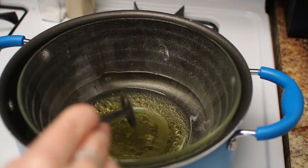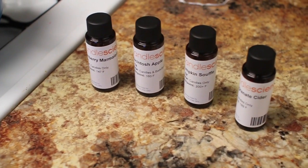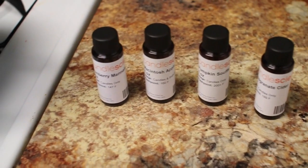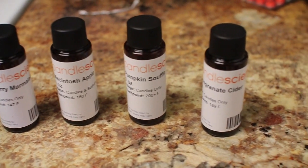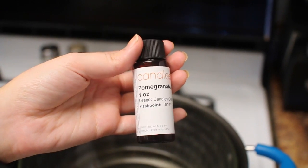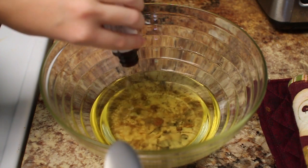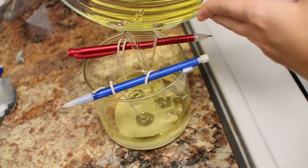Once it's completely melted you can go ahead and take it out from the pot. I'm using these scents which I bought off of Amazon. I was skeptical because I couldn't smell them beforehand, but it was a little fall bundle pack and I absolutely love every single one. I'm using the pomegranate cider for this candle. The little jar tells you the flash point for pouring it into the wax, so once your wax is at that temperature, go ahead and pour the scent in — about one ounce of scent per pound of melted wax.